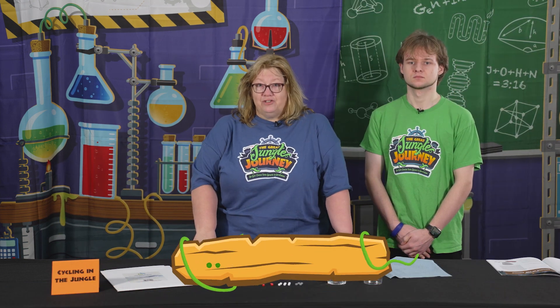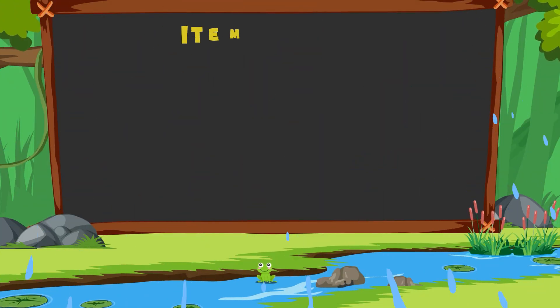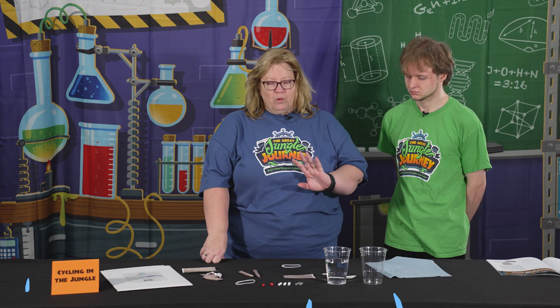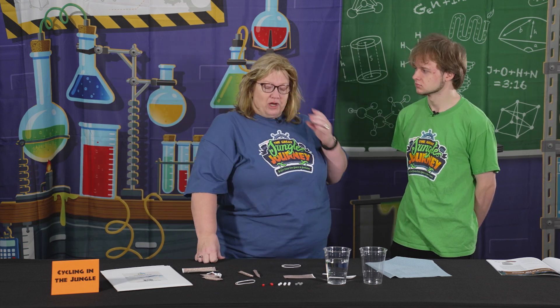This is day five of Jungle Journey Science — cycling in the jungle. We've been through the first six Cs, and today we are on the seventh C, which is consummation. Consummation means the end; it's finished, everything has come full circle. What we've done here is looked at the recycling that is going on in the jungle.